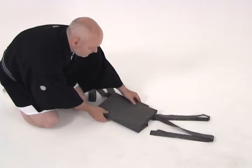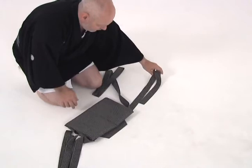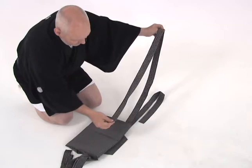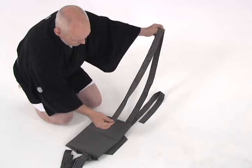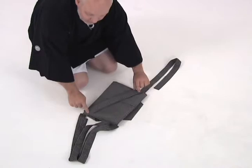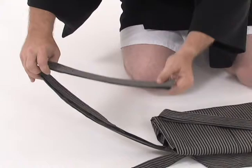Now we turn so that the koshita is facing away from us. We have one longer himo and one shorter. We take the longer himo first, open it, and we fold it in half, bringing the end all the way to the body of the hakama. Then we fold it in half once again. Then we bring it from the upper left side to the lower right side. Then we repeat the procedure with the longer himo on the right — fold it once in half, and then once again in half, folding it from the upper right-hand corner to the lower left-hand corner.